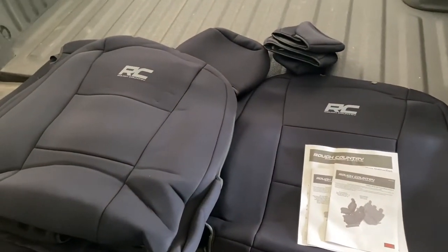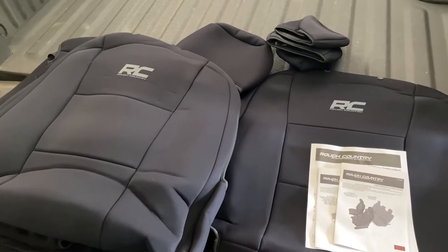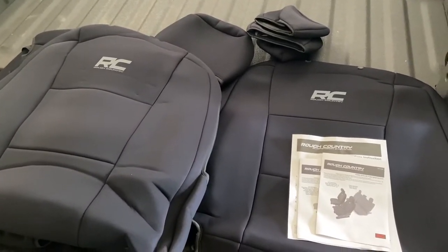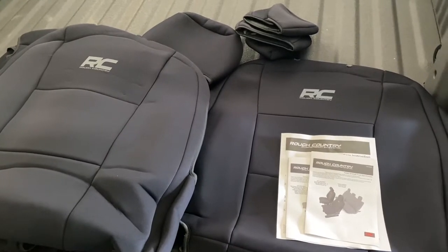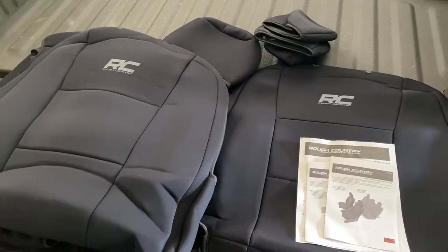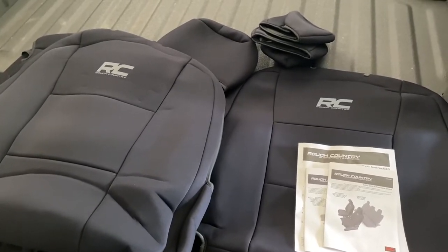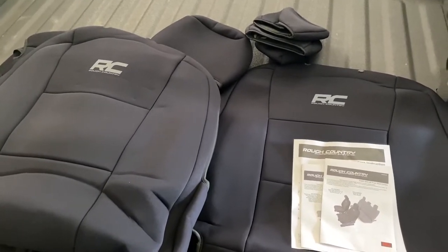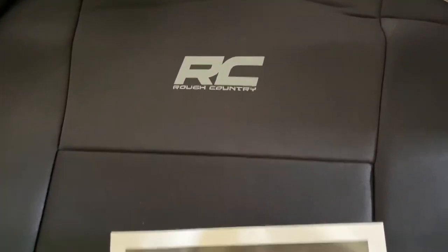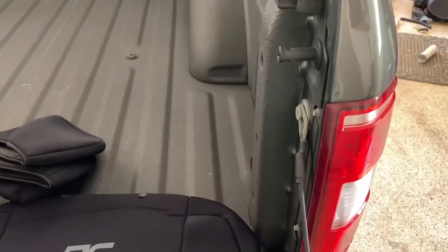Today we're going to attempt to install these Rough Country neoprene seat covers for 2015 to 2020 F-150s. My personal F-150 is a 2018. I've had it for just over four years and I definitely want the seats to last longer even though they're in good shape. The Rough Country logo is gray and it kind of goes with the truck.